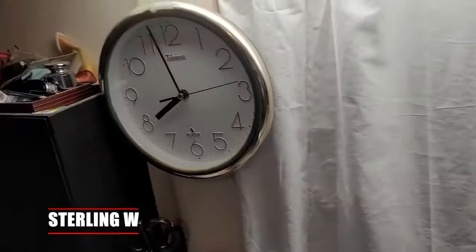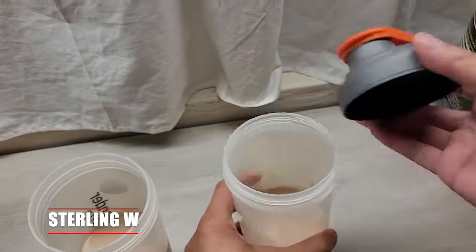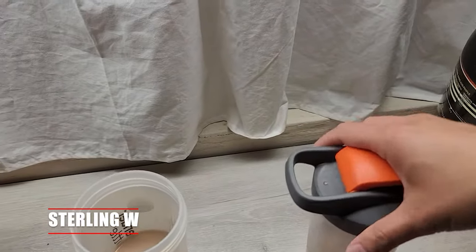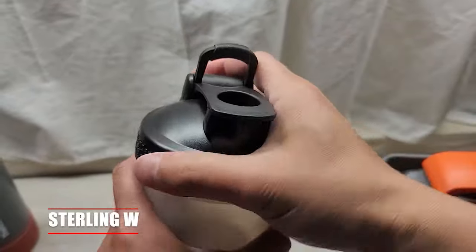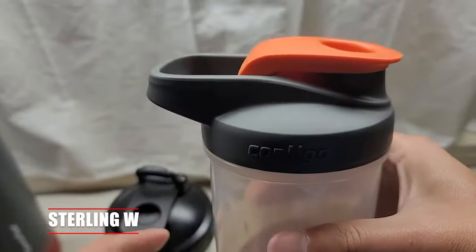Let's pour the water in — I'm going to time it for 30 seconds while shaking. Before we do all that, let's cap it up. Notice that the Contigo container actually has a fixed handle and the Blender Bottle container actually has a movable, smaller handle. It's up to you which one you want, but I like the fact that you can fold the other one. So let's get shaking.